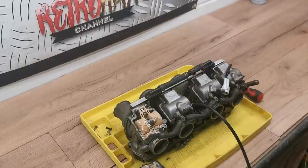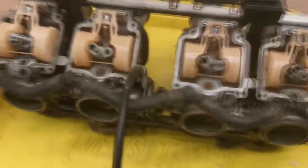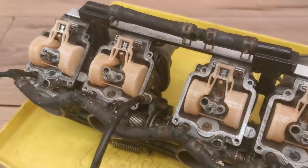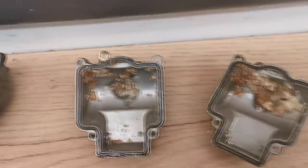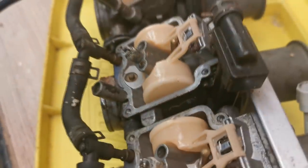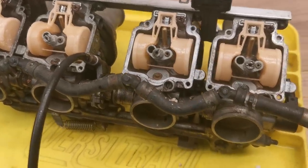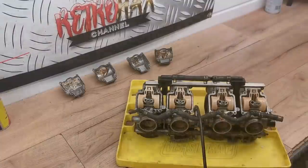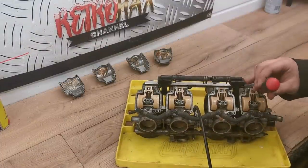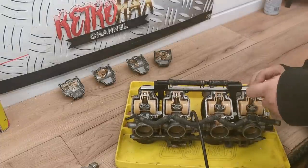Let me just get these other caps off and I'll come back. As you can see I've actually blown a lot of that crap off now. It was terrible really - look, every single one of them, it's like crystals. A lot of corrosion around these jets as well, so hopefully we can get these out without any hassle or any breakages.